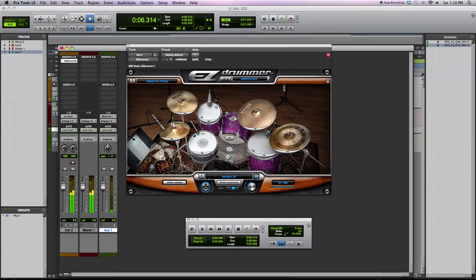There are three full kits included in the library. For the first, you have a Fibes kit. Then you also have a secondary Fibes kit with a smaller bass drum and also a different snare paired with it. Then you have a Ludwig kit with the snares on and with the snares off. And then for the third kit, you have a brushes kit that's also used with the Ludwig set of drums.